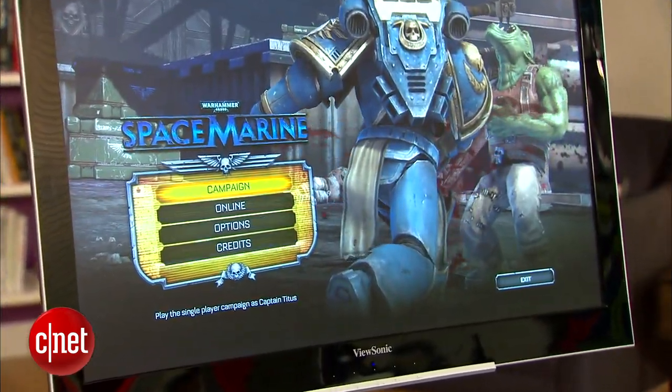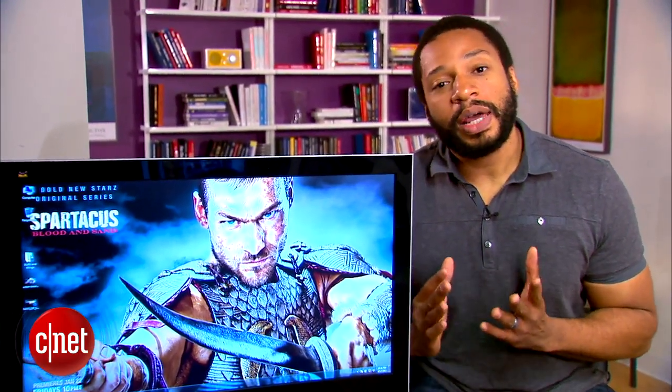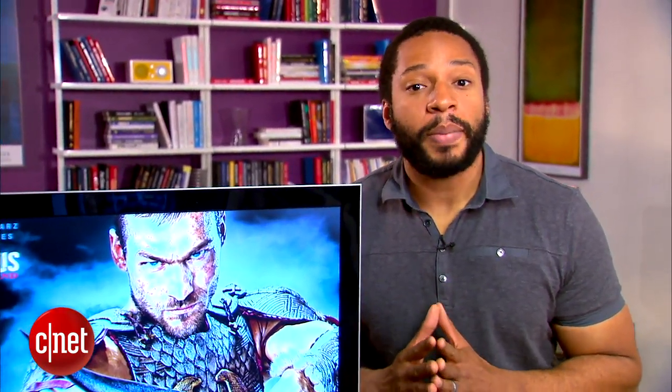While its performance isn't stellar and the build quality leaves a lot to be desired, the ViewSonic succeeds as a general purpose monitor. And at $200, it's quite the bargain.